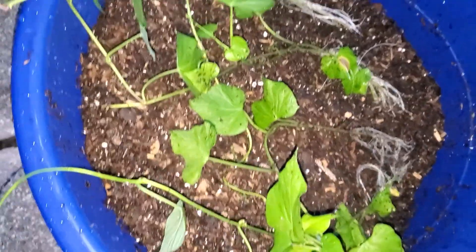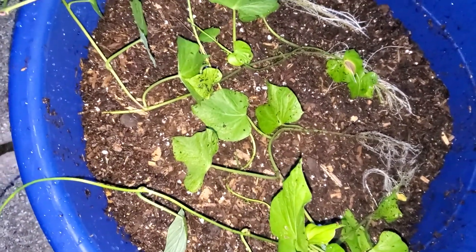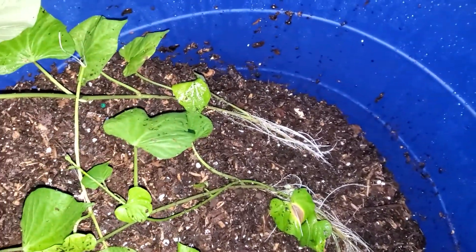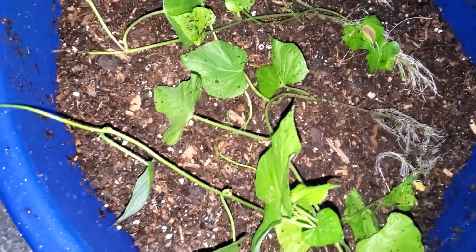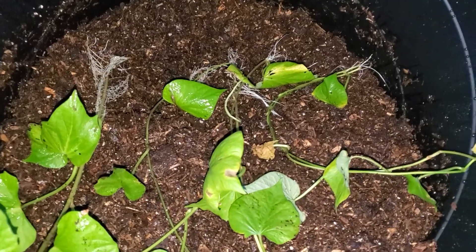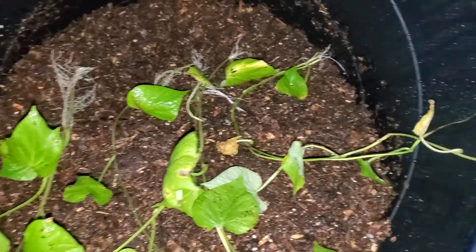I mounded up one side of the container with the soil, putting the sweet potato slips in. I laid in four of the slips and I'm going to cover the top of the slip roots with some more soil. Do the same thing over here in this container — I have four slips with the roots going, sliding down in the side of the bucket, one side mounded up, and I'm going to cover the roots.